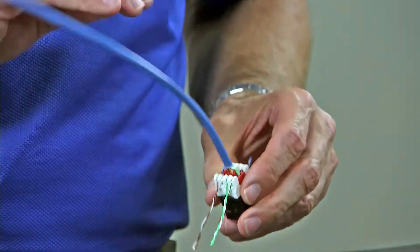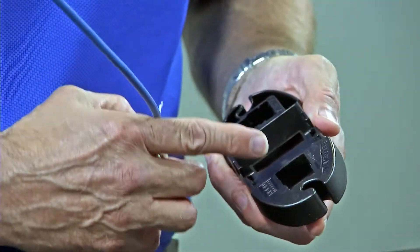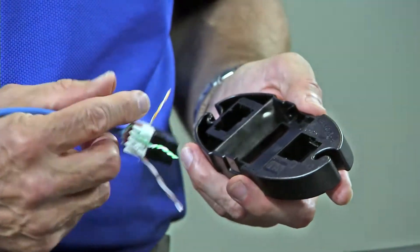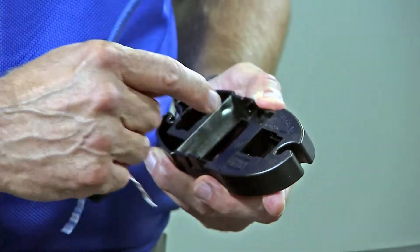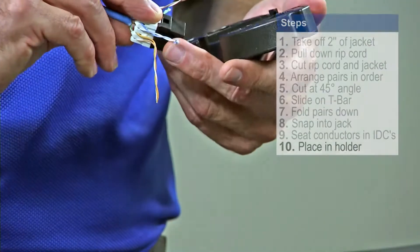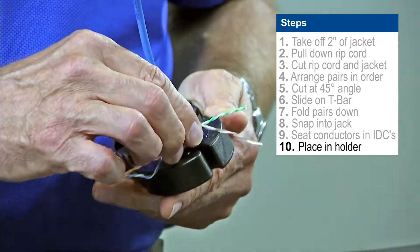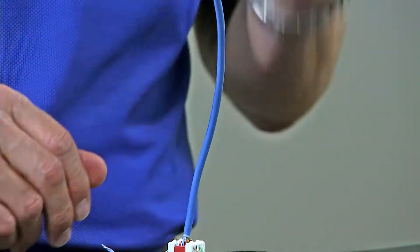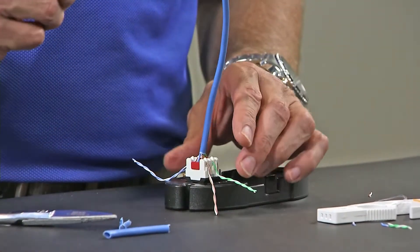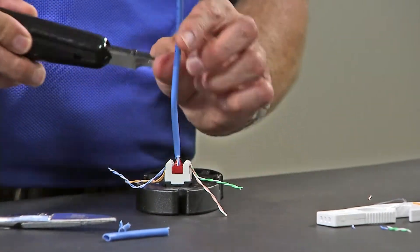Once I have them partially seated into the connector, I'm going to take the termination station. You'll notice there are two different openings for the termination station. We're going to use the one that says keystone because this is a keystone style jack. Inside of here you can see there is a picture showing the orientation of the clip. Slide that in there and move it to the outside of the termination station so it locks in. Once it locks in it provides a very stable surface for you to use the Belden 110 insertion tool. This is an insertion tool with scissors and not an impact tool, so it's a much gentler termination on the jack and on your hands.